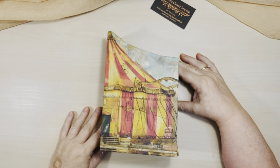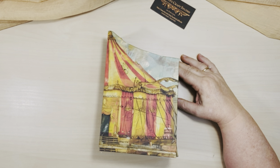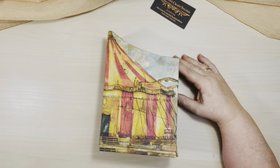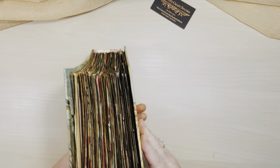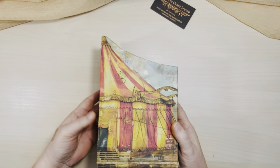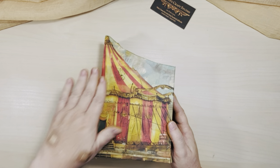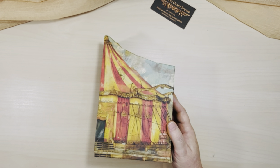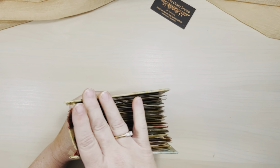Hi everyone, it's Suzette from Suzette's Craft Studio and welcome to my channel. I have a super fun junk journal to show you. This one is super fat — it's got over 192 book pages. And I got the idea — this is a circus-themed junk journal and it's in the shape of a tent.